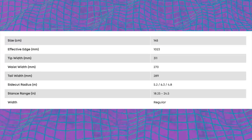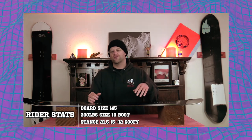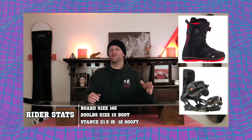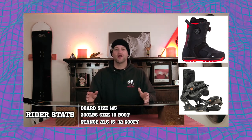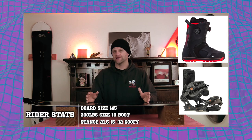This board is only available in 145. I rode this board at Copper Mountain on an overcast day that was lightly snowing. There was fresh corduroy, powder pockets, chunder pow, heavy, wet, damaged pow, and I rode it with my Rome Black Label bindings and my K2 Thraxxus boots.